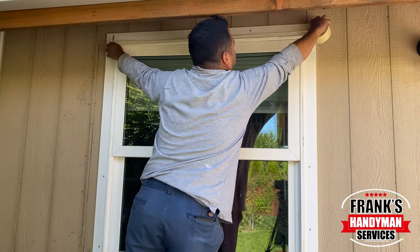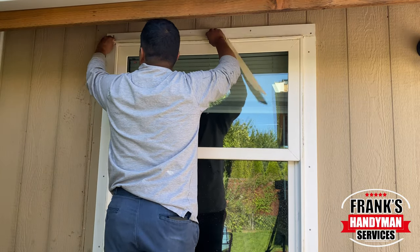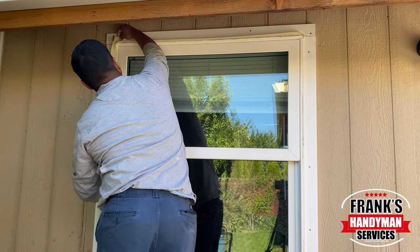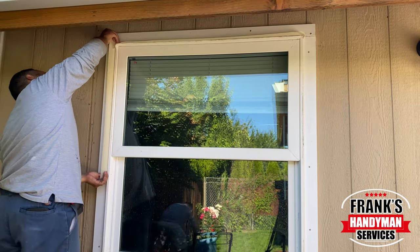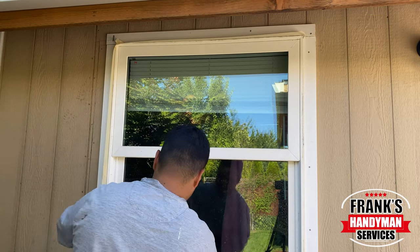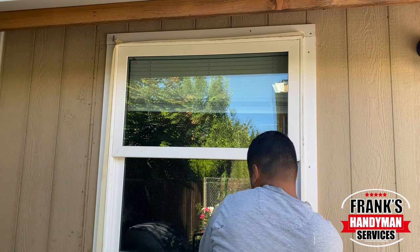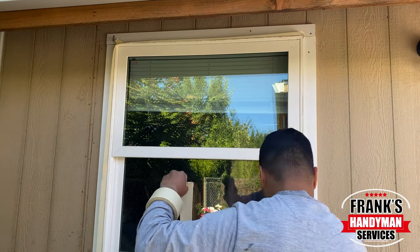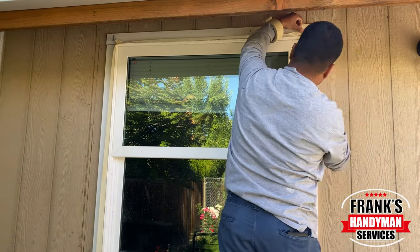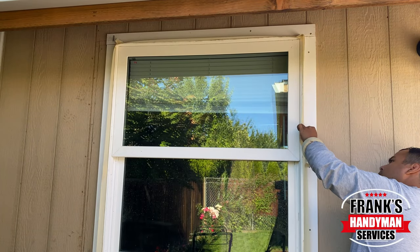The first thing we're gonna wanna do is put the tape along the outer edges of the window, just like I'm doing right here. We don't need to worry about covering the trim board or anything like that, because it's okay if we kind of overspray over that. That's gonna be painted a darker color anyways, so if we get some overspray on the trim board it's gonna be totally fine — it'll be covered with the second paint we apply on top.